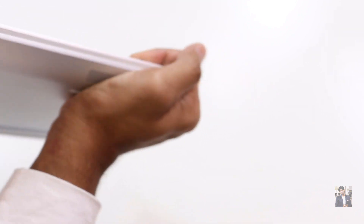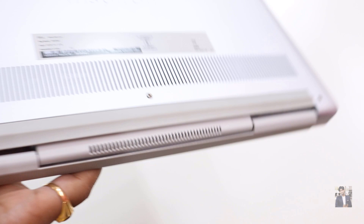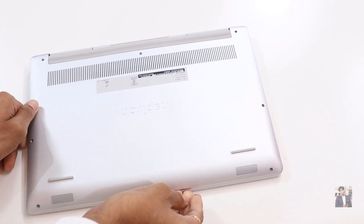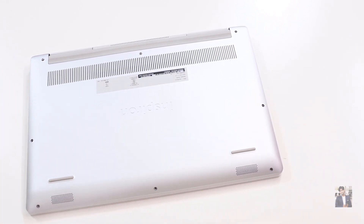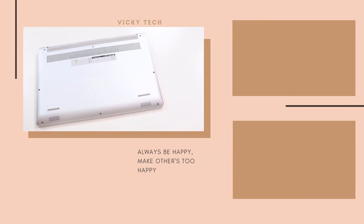That's it for this video, guys. I hope this video was helpful. I have already done the unboxing of this Inspiron 7591 model and also provided my review. If you haven't watched those videos, I'm providing the links in the end card screen — you guys can check them out from there. Thank you so much for spending your valuable time with me. Please subscribe to this channel and tap on the bell icon to see the latest updates. See you very soon, stay connected. Take care, bye.